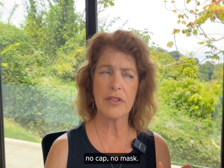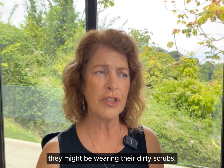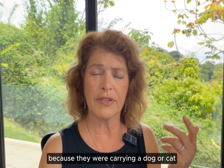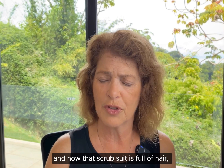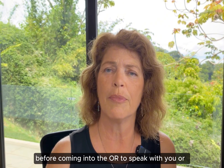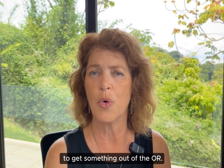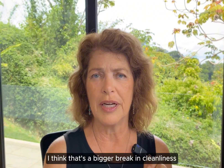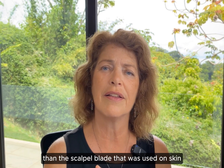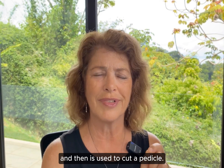I feel that probably the biggest break in cleanliness in the OR comes from people just walking into the OR while you're doing an abdominal procedure with no cap, no mask. More importantly, they might be wearing their dirty scrubs because they were carrying a dog or cat across the treatment room, and now that scrub suit is full of hair and they didn't put a clean lab coat on before coming into the OR. I think that's a bigger and more significant break in cleanliness than the scalpel blade that was used on skin and then is used to cut a pedicle.